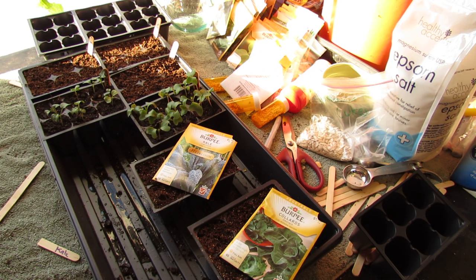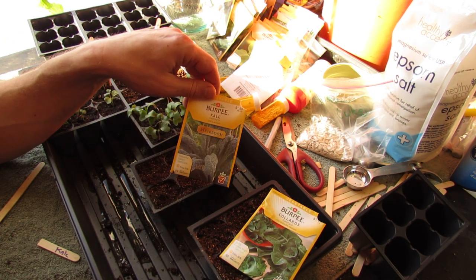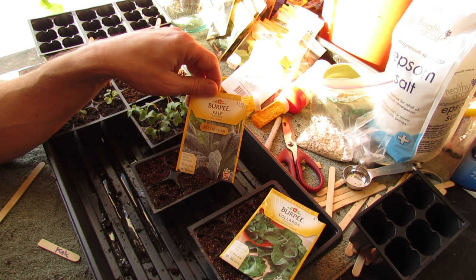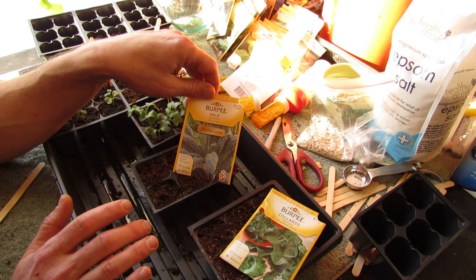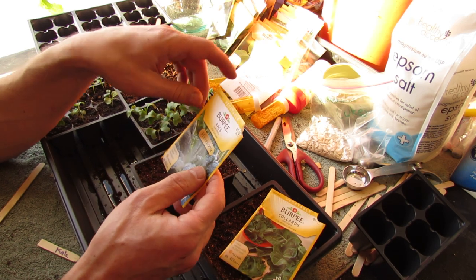Welcome to my first vegetable garden. Today I want to show you how to grow kale and collards indoors and have them ready for the spring. One of the benefits of starting seeds indoors is you can grow varieties that you're just not going to find as transplants at your local nurseries. This is a black crinkle kale — it's an heirloom variety.